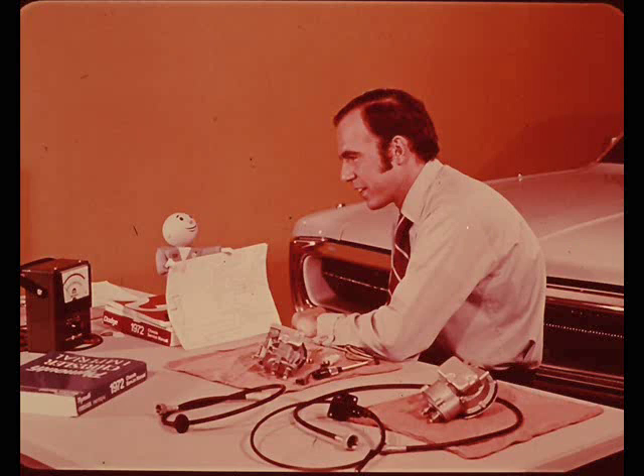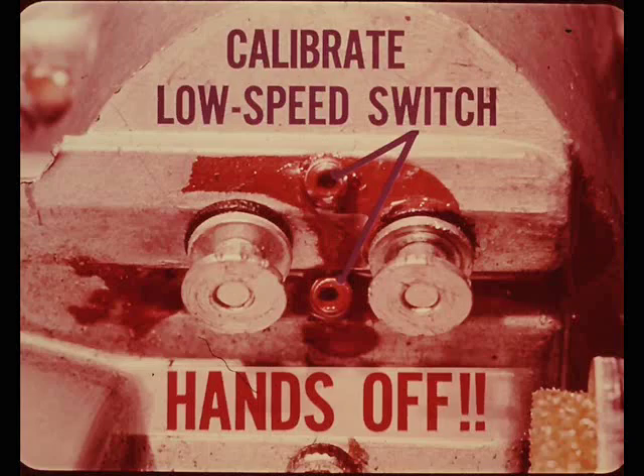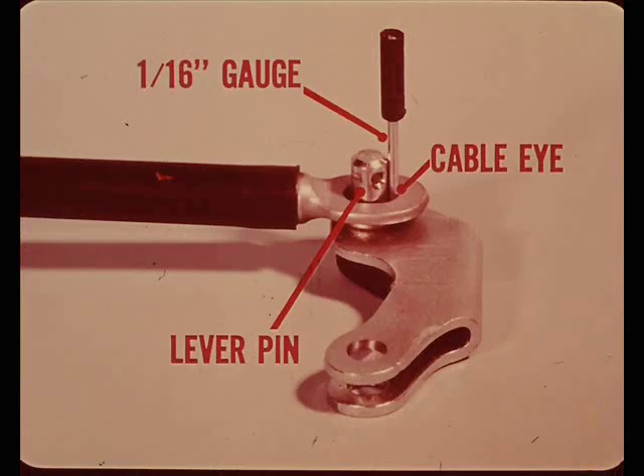There are only three service adjustments. The first screw adjusts the accuracy of the lock-in speed - if the system doesn't lock in at the speed selected within two or three miles an hour, you may need to check this adjustment. Important warning: two very tiny screws are used in production to calibrate the low speed switch and are sealed after calibration - do not tamper with those screws. The speed control cable is another adjustment: at curb idle, there should be 1/16th inch free play between the cable eye and the carburetor throttle lever pin. Lack of free play keeps the throttle from returning to idle; too much free play causes inaccurate lock-in and erratic speed control.